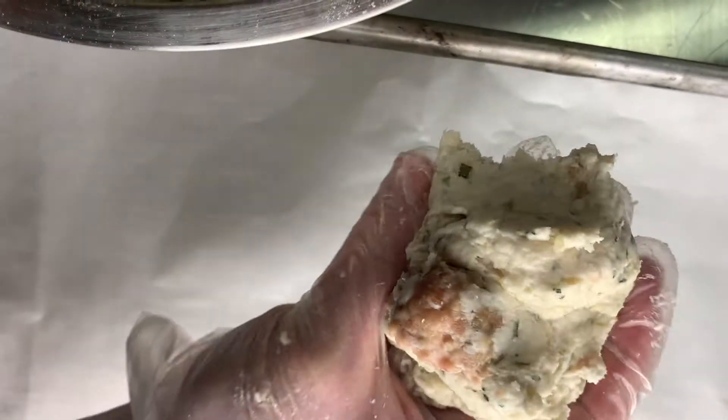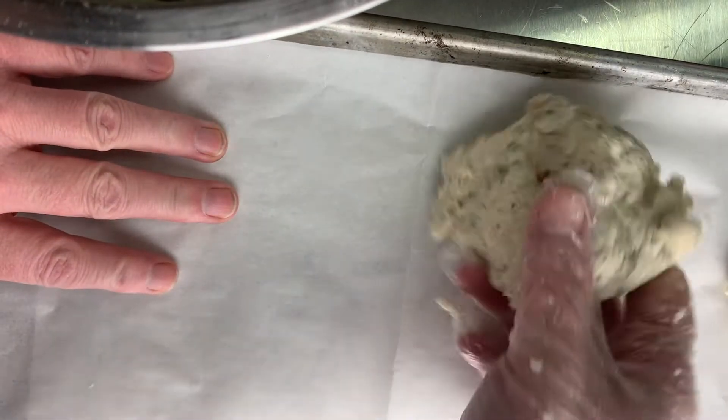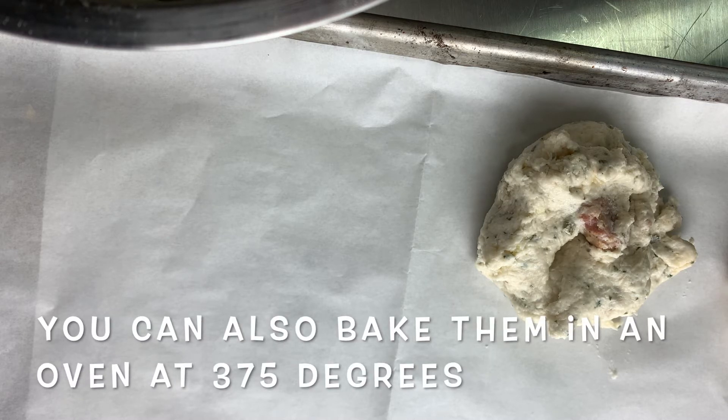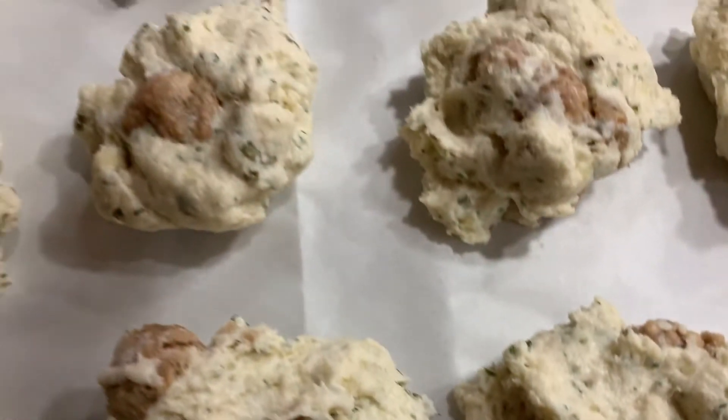I call them drop biscuits — obviously I'm not making them the traditional round flat way. I'm going to flatten them a little bit so that the gravy sits in pockets. I'm just going to portion these all out. I've already got the grill warmed up; I'm doing them at 375. And then we will do the gravy. We're all ready for the grill.